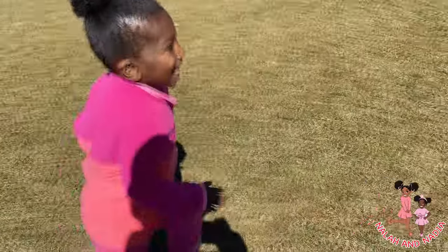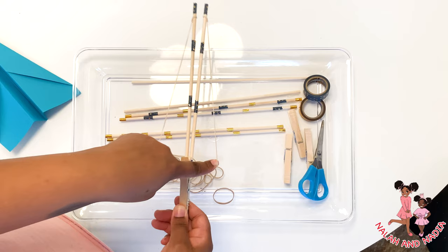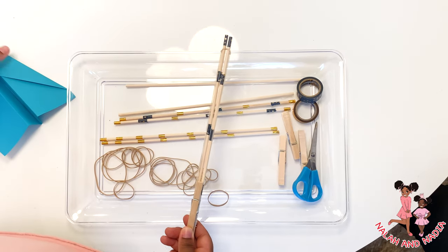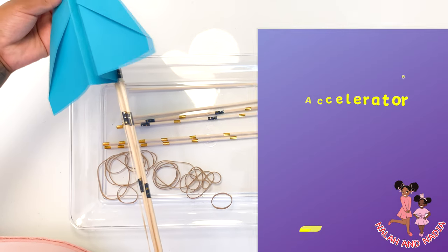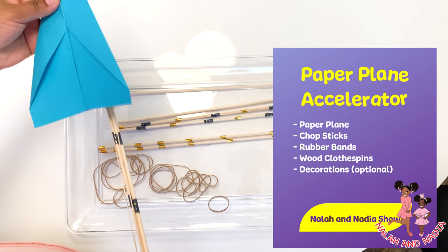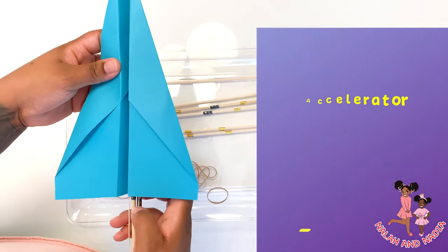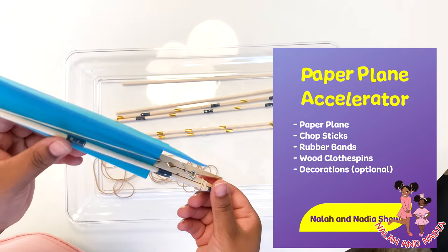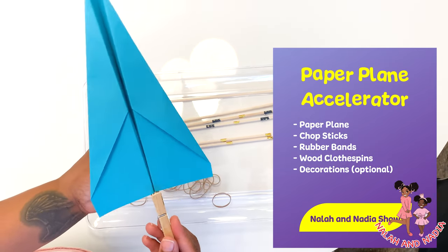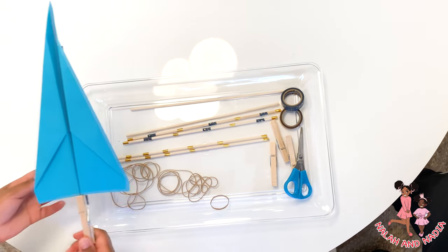You're going faster, faster! Hi friends, I am going to show you guys how we made this super cool paper plane accelerator using two sticks, rubber bands, and clothespins. As you can see, my sticks are a little decorated because I just use regular tape — decorative tape — and wrapped it around so we could tell whose stick belongs to who.